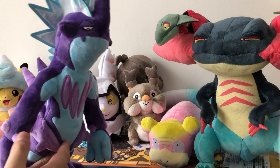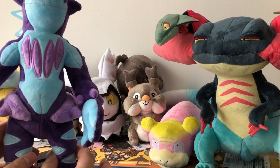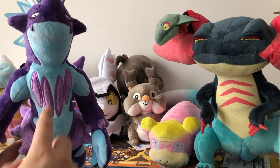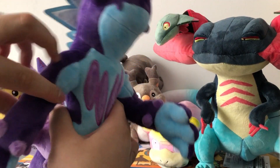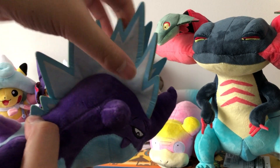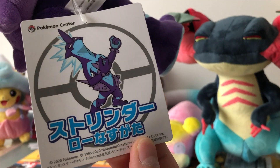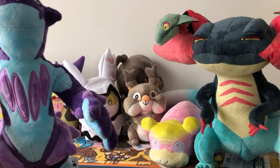Next we have Toxtricity in its low-key form — this is also the Pokémon Center version. The Pokémon Center released both Toxtricity forms, the low-key form and the Amped form, and I decided to go with the low-key form since I like the design of this one more as a plushie. This one is fully wired, so you can pose him in any way you like. It is super, super detailed. We also have the hair or the mane on here, which has a softer-like material inside — a super nice detail. Here is the artwork of Toxtricity on the tag, and overall I really like this Toxtricity plush.